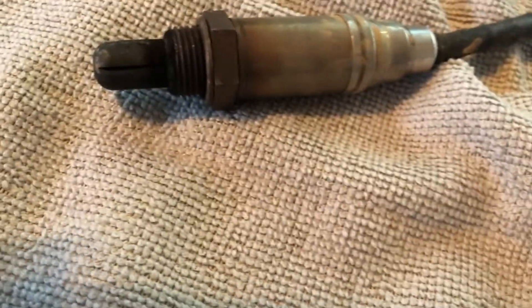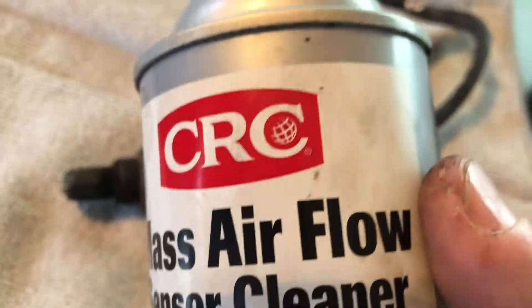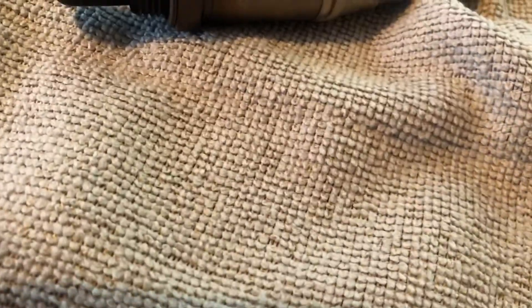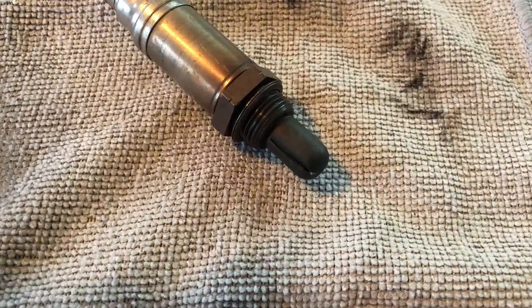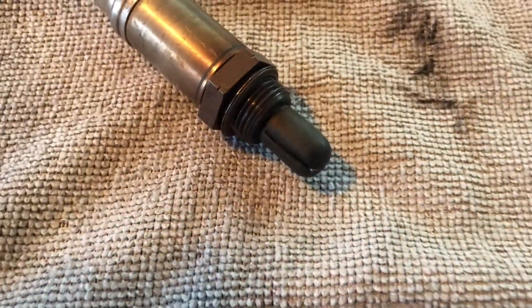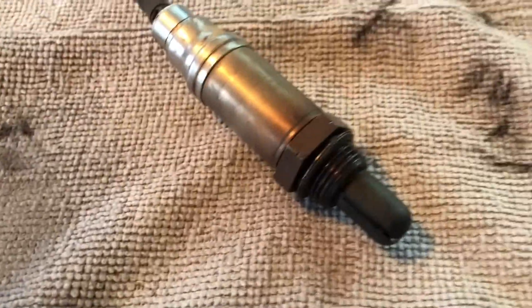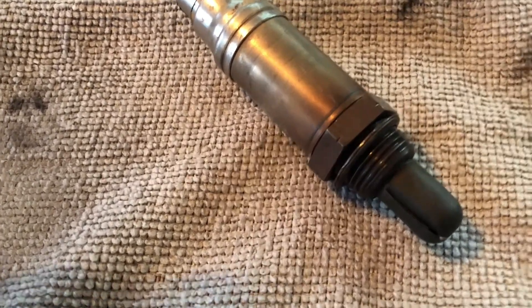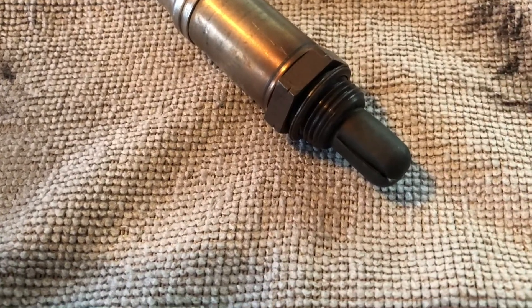Well, that didn't work obviously. So there is a lot of gunk in this oxygen sensor, even though it's only a year old. I'm going to try to clean it with some mass airflow sensor cleaner — just spray it, clean it, and we're going to put this back in, seeing that it was working, just intermittently. So we'll see. It cleaned up pretty well. I'm going to let it dry for about an hour, because I've got to let the exhaust system cool down for about an hour anyway before I can put it in. We'll see what happens then.